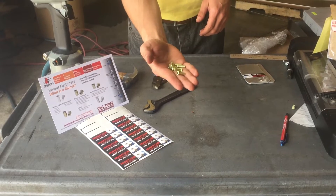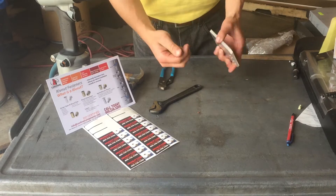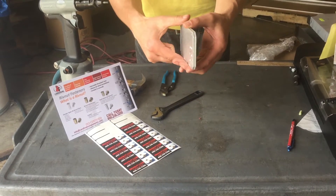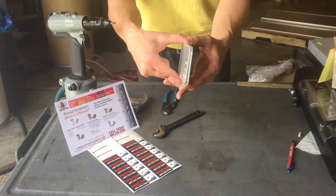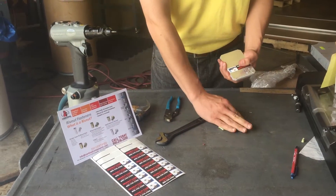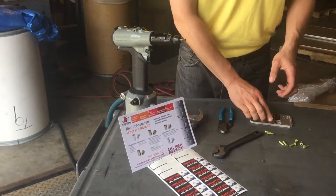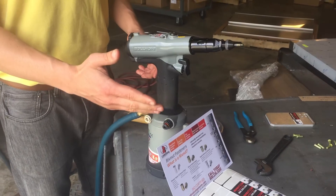Today we'll be installing aluminum M4 rivet nuts into a quarter inch steel plate — two eighth-inch steel plates that together form one quarter inch. The tool we're going to use to achieve a nice installation is the 4090 rivet nut installation tool.